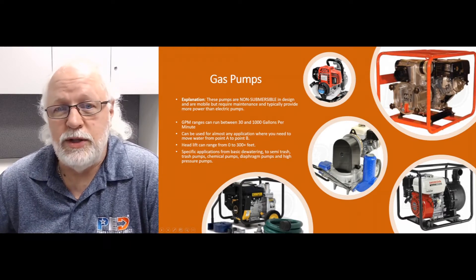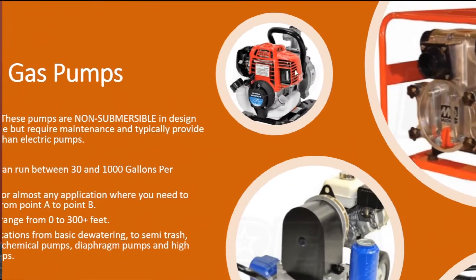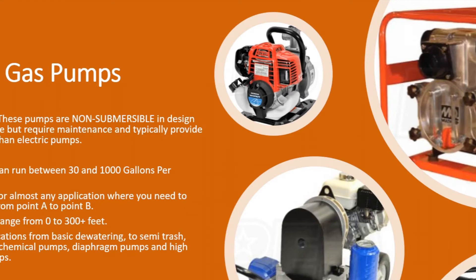Starting with the top pump over here — this is a basic dewatering pump. This little guy is going to do about 30 gallons a minute for clear, clean water. You don't want any kind of debris in the water when pumping with this. It's for basic needs: moving water from point A to point B, maybe from a lake to a tank, a creek to a pond, or emptying a hot tub outside.